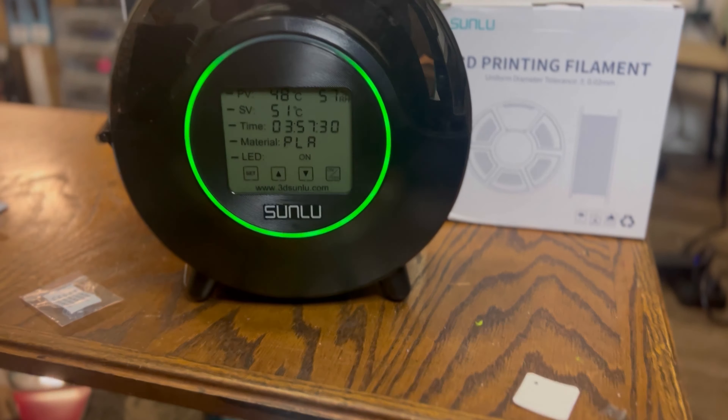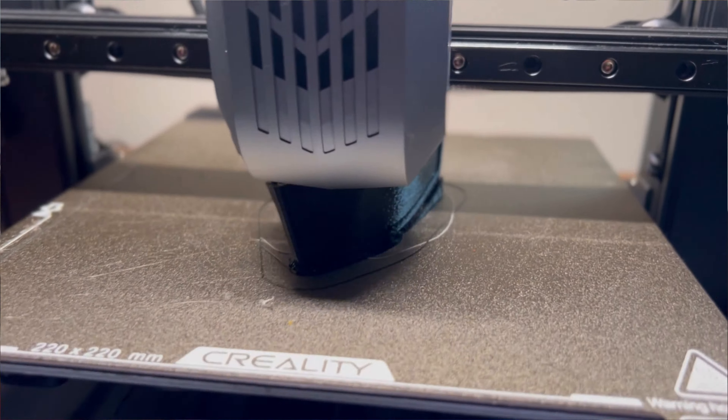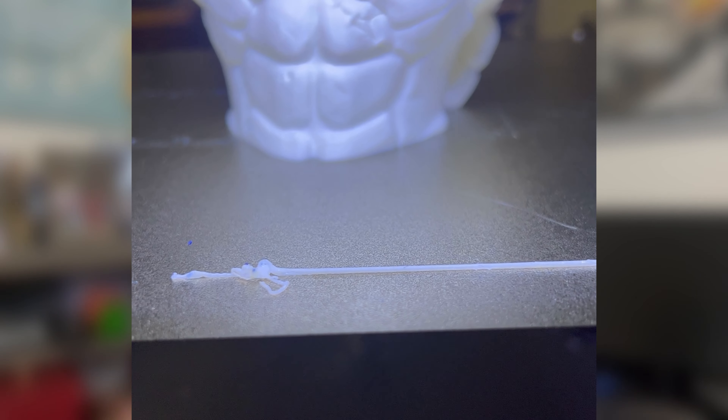Sunlu sent over their High Speed PLA Plus and let me tell you, it is absolutely awesome. After running it through the Sunlu S2 dryer and printing it, I tested this filament on my Creality K1 Max, my Creality CR10 SE, and my new Two Trees SK1. I printed at anywhere from 400 millimeters per second all the way up to 700 millimeters per second, and they all printed flawlessly.